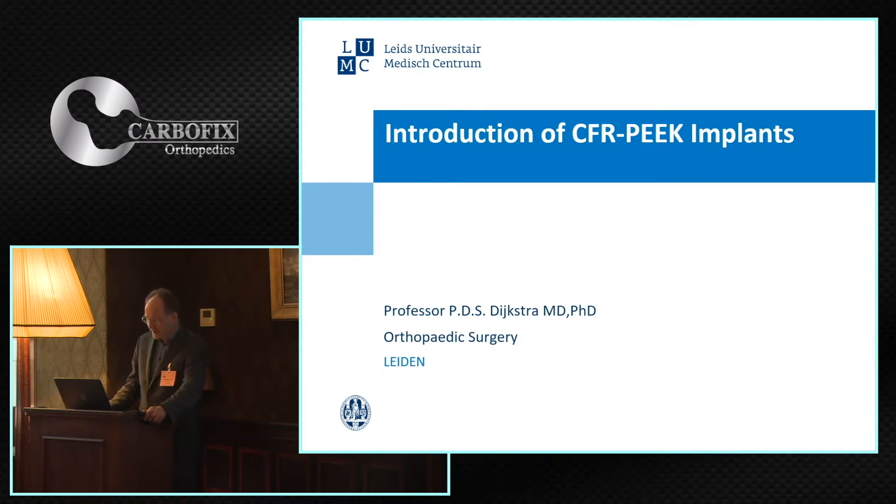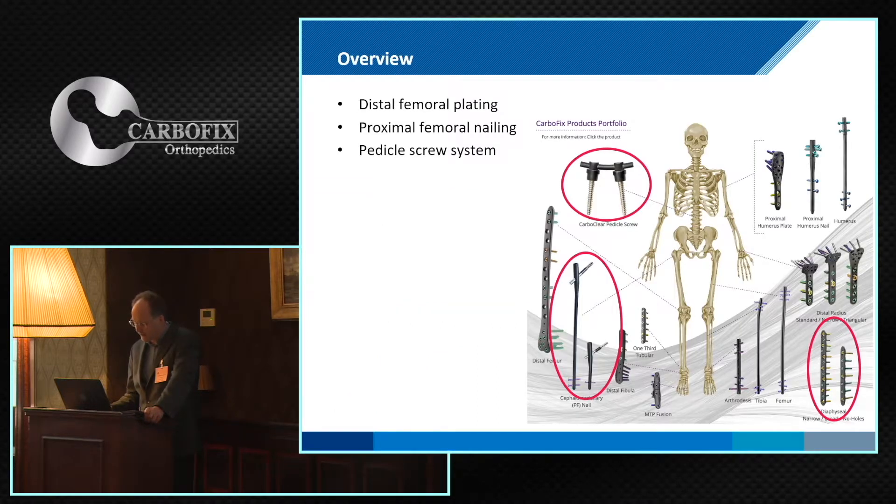Good evening. We're going to discuss my thoughts about P-Carbon. I'm not, unfortunately, an experienced user up to now, but I'm well known for my interest in innovative treatment in oncology. Most of you know me as a guy in Europe introducing new implants and new techniques. I want to share my thoughts in three areas: spinal instrumentation, long nails, and plate synthesis. We have already heard some advantages of P-Carbon.